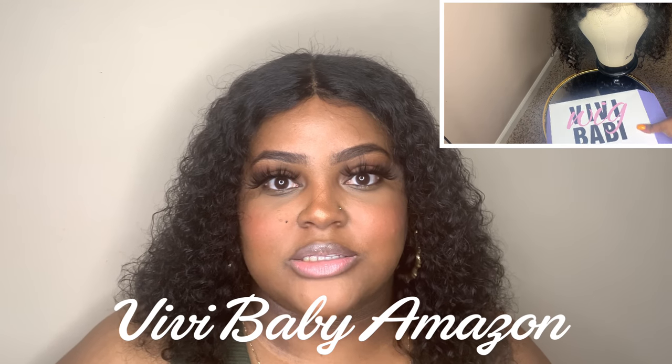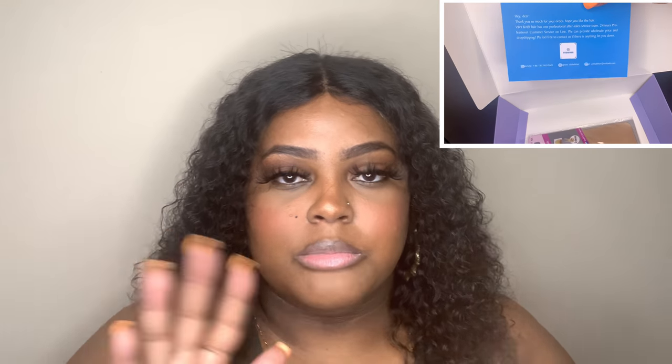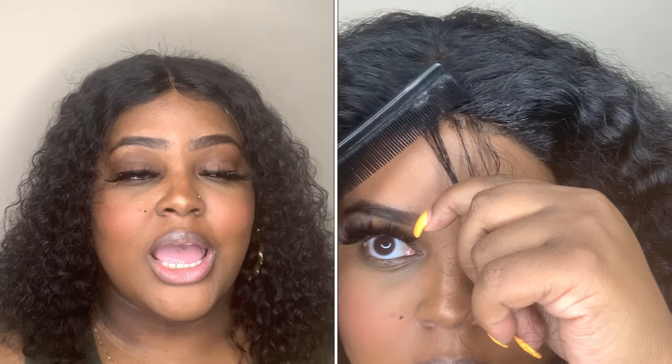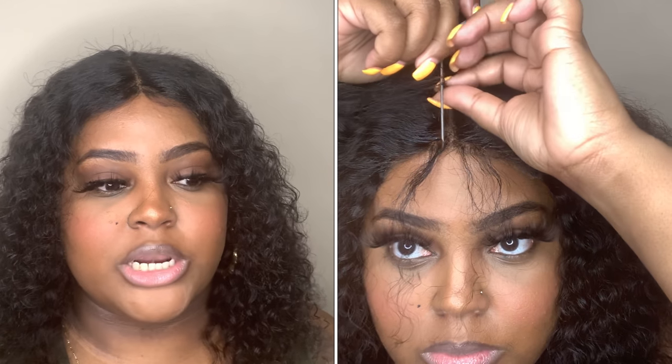If you are a subscriber, what is up? Today we're going to get into this wig. It is by Vivi Baby. It is a deep waterway wig in 14 inches. If you've seen me do the tutorial in the beginning, or it might be somewhere on the screen, me putting the wig on — you'll see that I did attempt to cut baby hairs. Because me personally, I'm not good with baby hairs, so you don't see any baby hairs at all. I feel like the wig would have probably been a little bit better if I did have baby hairs, but whatever.